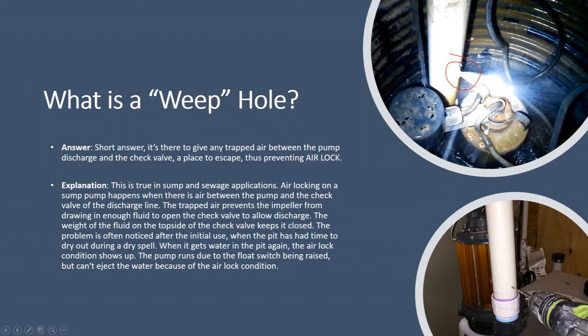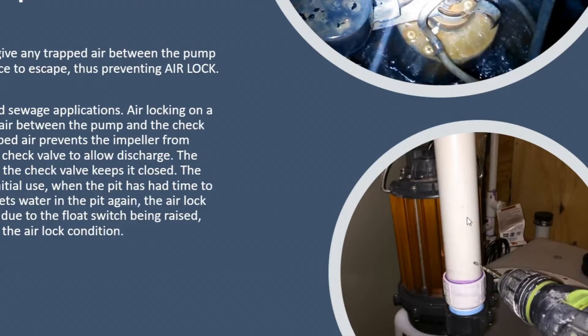In order to alleviate that, you drill a hole in there. I usually suggest an eighth or three-sixteenths inch drill bit, drilled a few inches above where the discharge screws into the pump — as shown in the bottom of the picture here. I suggest drilling it at a 45-degree angle so that the hole is pointing down toward the bottom of the basin. That will help eliminate some sound and ensure that you're not spraying sideways or upwards and spraying water out of the pit.